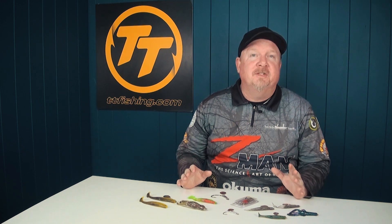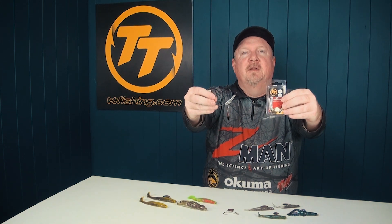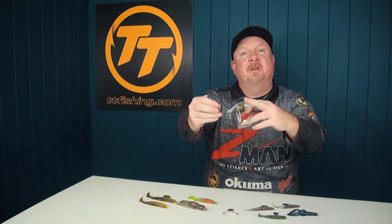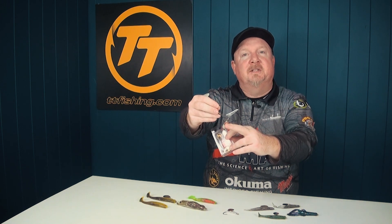Hey folks, Justin from Tackle Tactics here with an exciting new addition to Australia's most comprehensive range of jig heads, TT Fishing. This is the TT Chinlock Spins Jig Head. Today I want to talk to you about the design of this jig head, applications for use, and demonstrate how to rig soft plastics on this weedless underspin presentation.